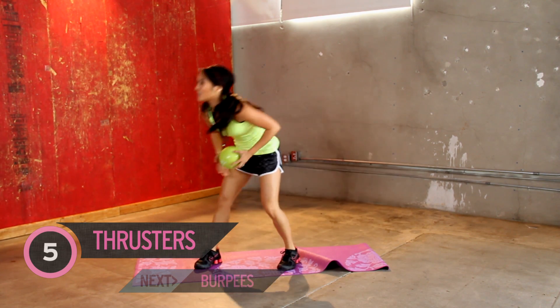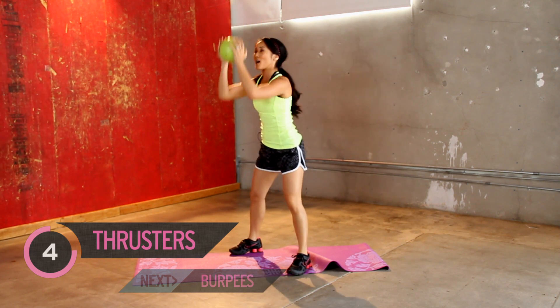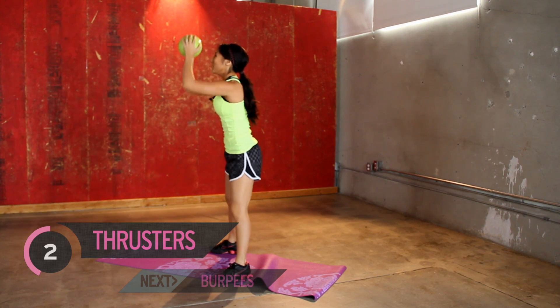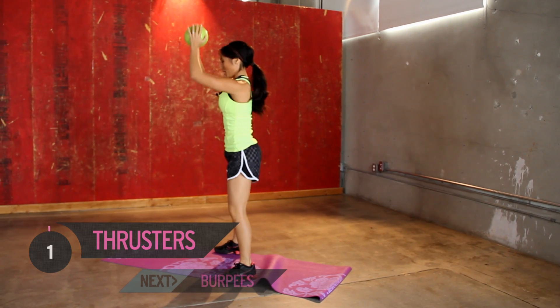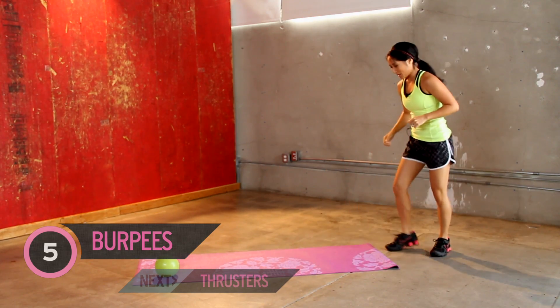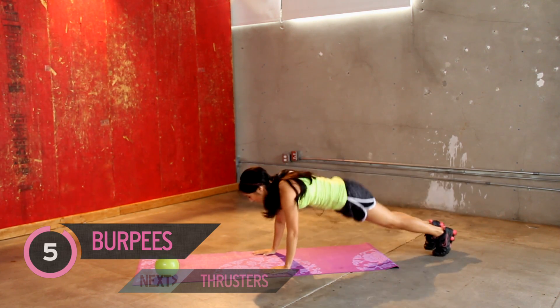Back to thrusters. You got it. Good job. Press it up, feel those shoulders. Doing good. All right, one more. Keep going, time's not up yet. Kick it out.